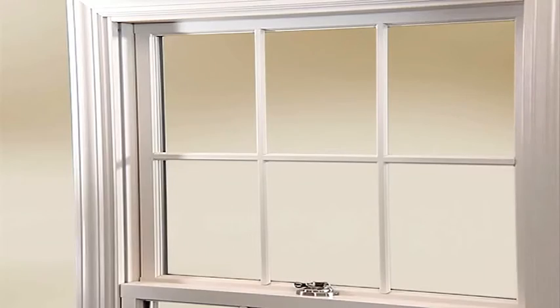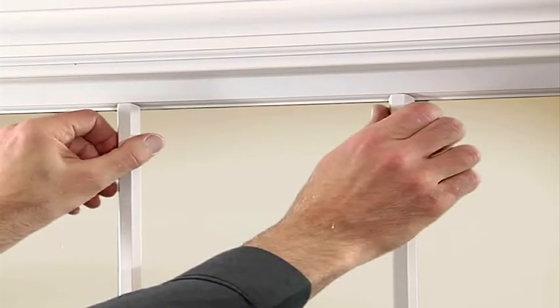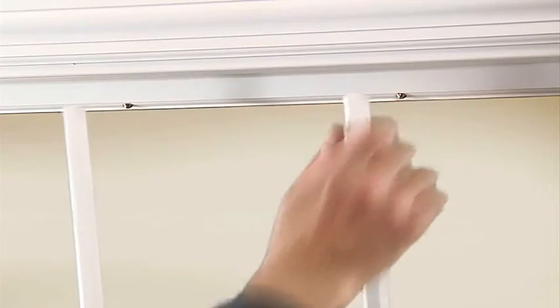To safely remove the room-side removable grills from your Pella windows, grasp the end of each interior grill one at a time and gently pull until the end of the grill disengages.